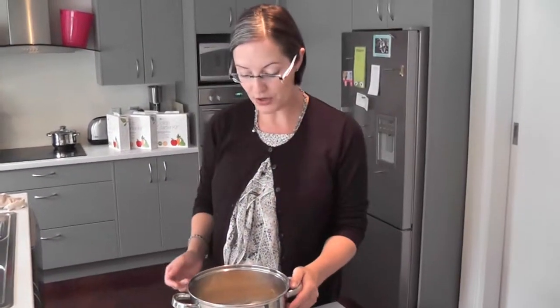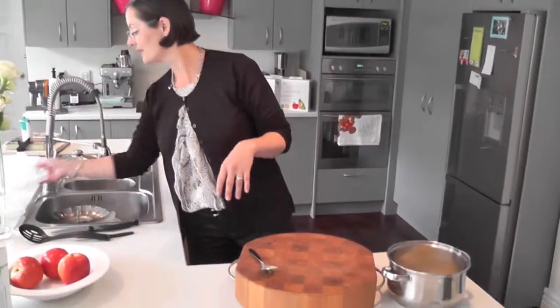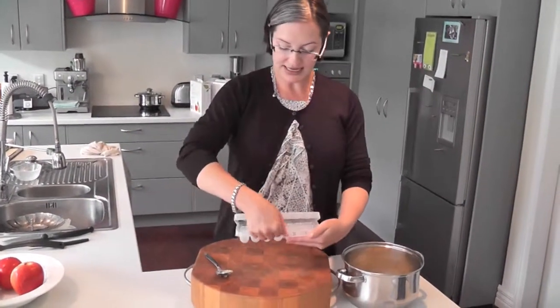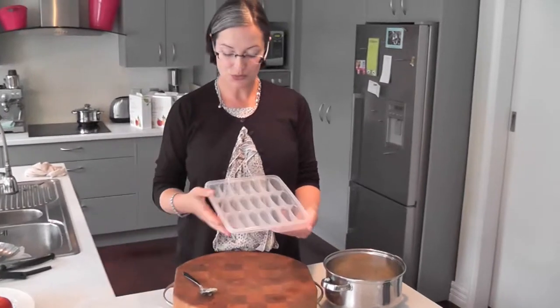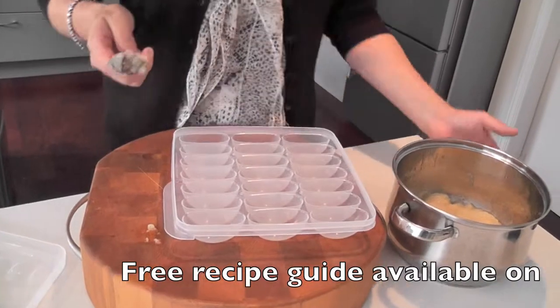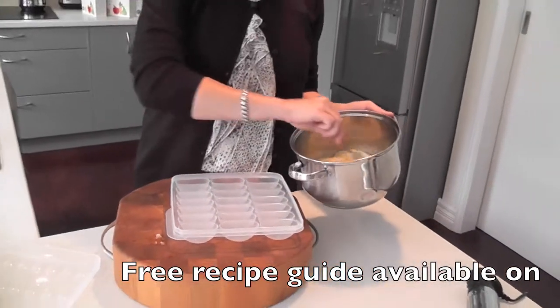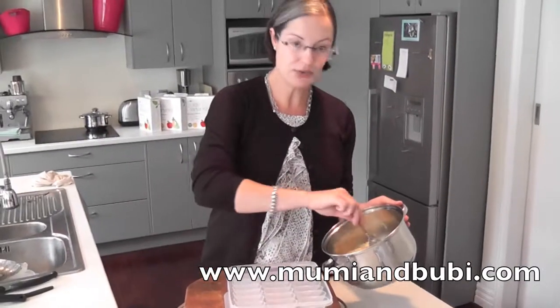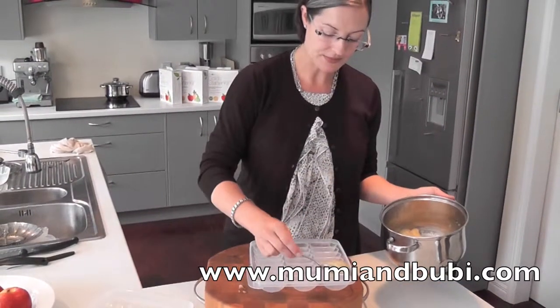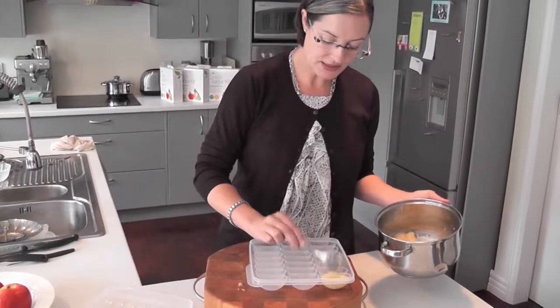Let me grab one of our solid starter kit baby food freezing trays. We'll pop these into the tray and put them in the freezer. These trays are just fantastic — you get two of these premium baby food freezing trays in the solid starter kit. You also get our recipe e-guide, which is a free download from mummyandbubby.com to help get you started.